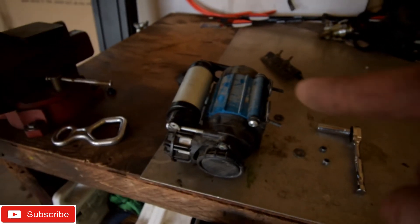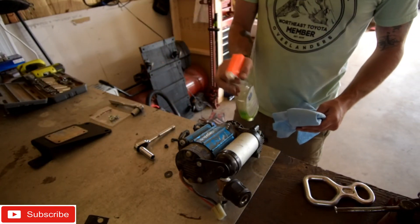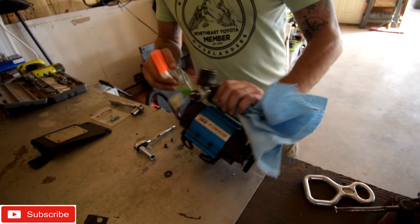We're going to clean this air compressor up and clean that plate — we're going to mount it over here, then mount the compressor onto that. First, we're going to clean it up with a little Spic and Span.